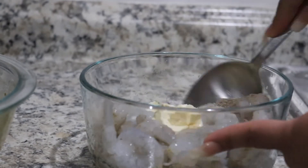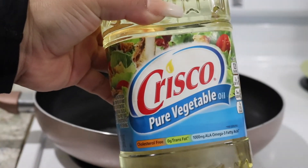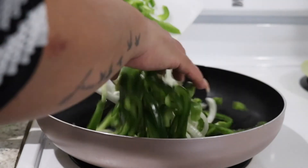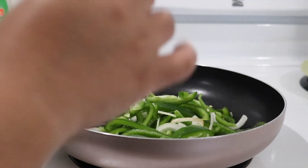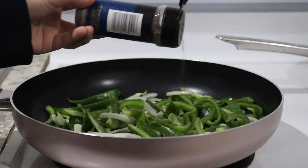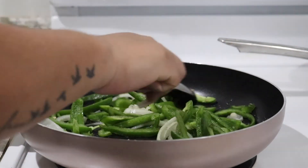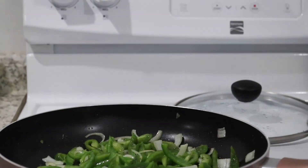Now we're gonna take some oil and start prepping our pan for the vegetables. I just cut up some green peppers and onions — you can do red peppers, anything you want. Apply some black pepper and salt, and just let these simmer for a little bit.